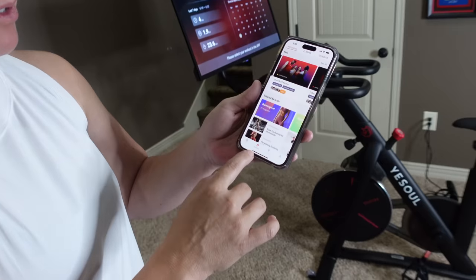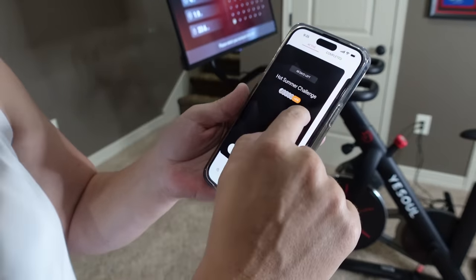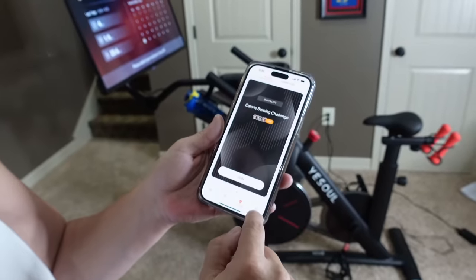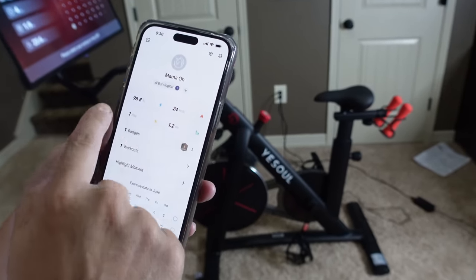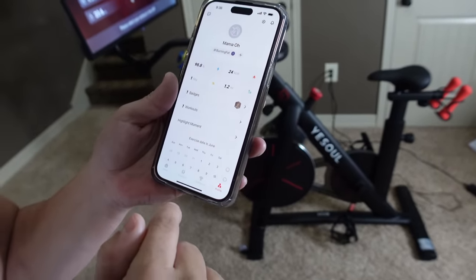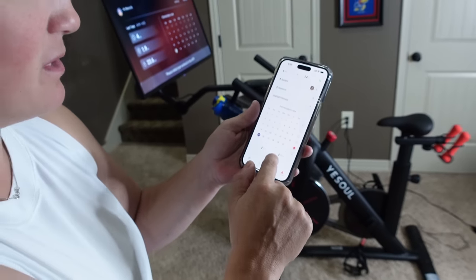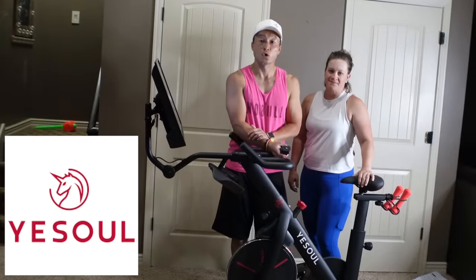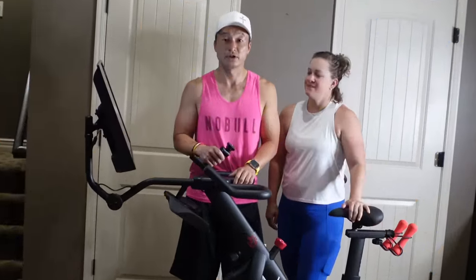After you finish the workout, in the app you can see all the workout data. It gives you challenges you can join, and in your profile you can see completed workouts, calories burned, distance ridden this week. It keeps track of which days you've worked out and which ones you haven't - a little bit of accountability, which I need! Thanks to YaySoul for sending this amazing bike and sponsoring our video.